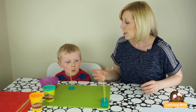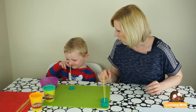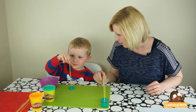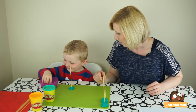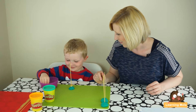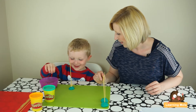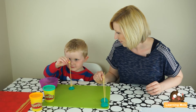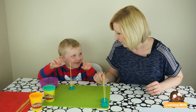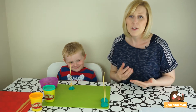Picking up those small objects and being able to place them onto something is quite tricky. So James, I'm going to ask you to put some Cheerios on and we're going to count as we put them on. Okay, right, off you go — one, two, three, four. Excellent!